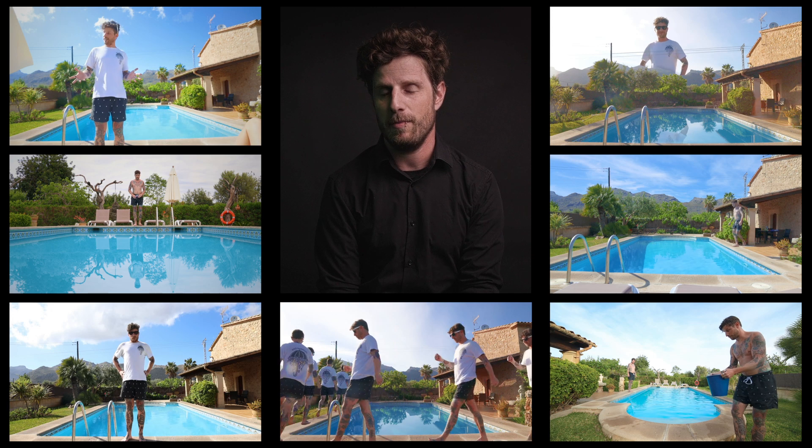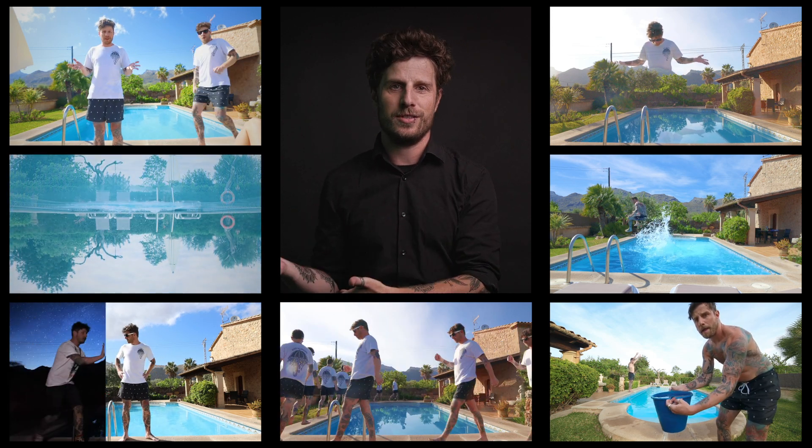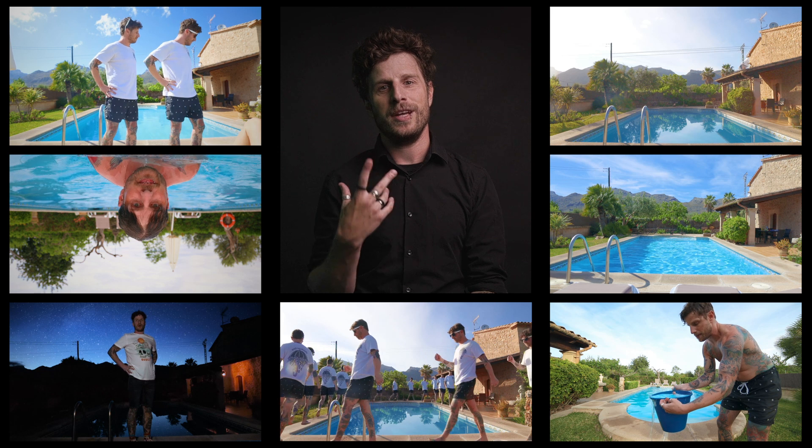Today's episode is fully packed with information because I'm going to go with you through all those shots and show you how I did them — not only the technical side of it, but also the creative side. And at the end of this video I will finally reveal the three winners of La Forge from my water tutorial.